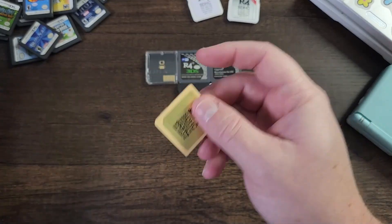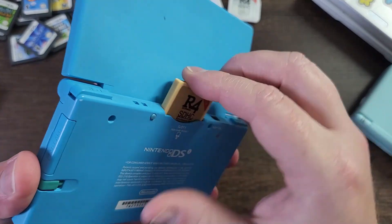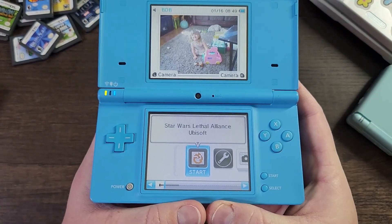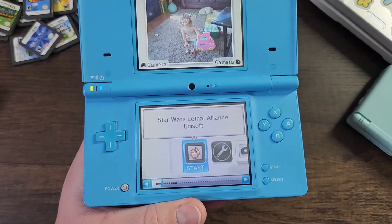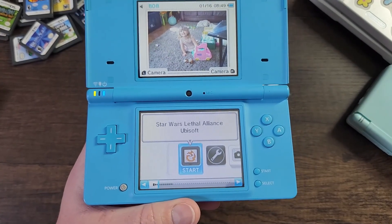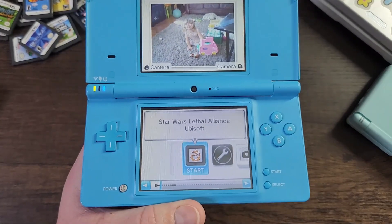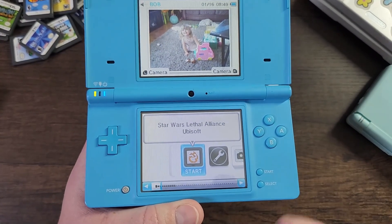One big way to test is to take a blank SD card, make sure it's seated, and check out what game loads. This next one is a completely different card. It loads Star Wars: Lethal Alliance, which means you need a completely different set of files to put on the SD card as well.